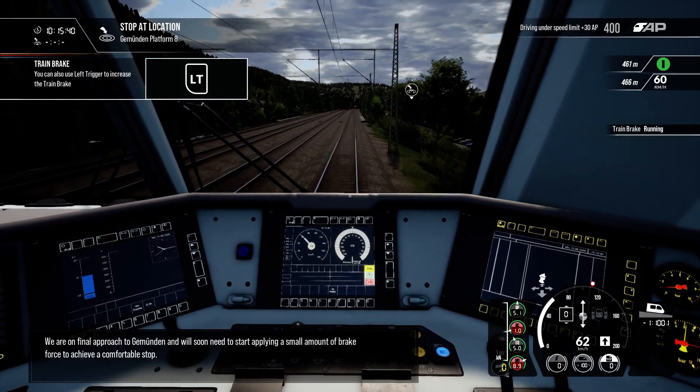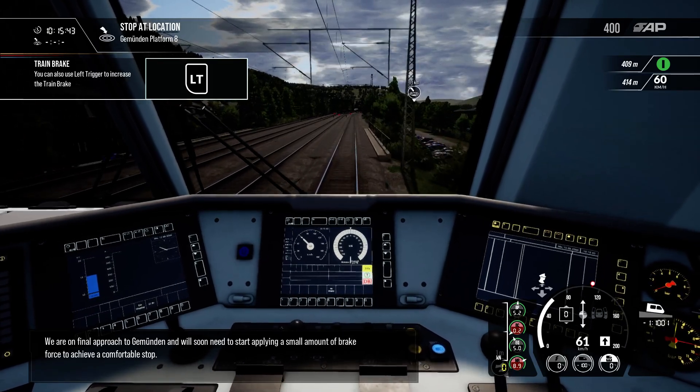We are on the final approach to Gimundan and will soon need to start applying a small amount of brake force to achieve a comfortable stop.